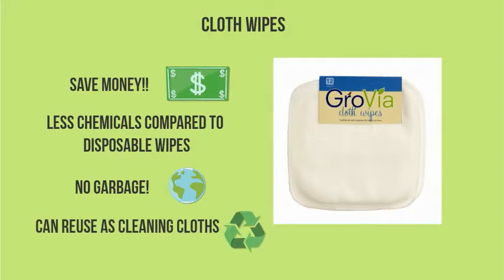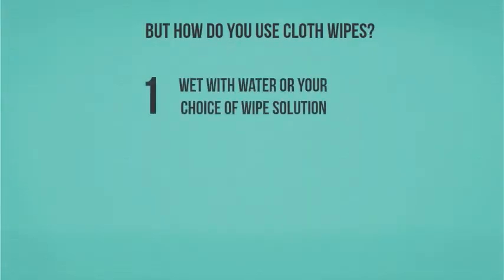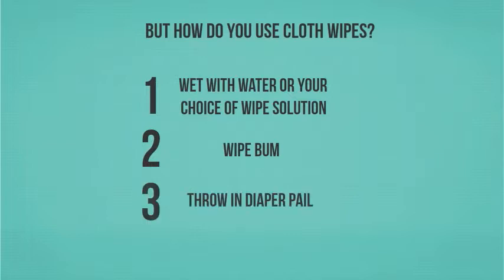And when you're done, you can reuse them as cleaning cloths — pretty green! Using cloth wipes, you just have to wet them with water or your choice of wipe solution. We keep a squirt bottle next to the change station. Wipe baby's bum, which is even easier because cloth wipes are thicker so you need less of them. Then you throw them in the diaper pail with all the dirty diapers and wash.